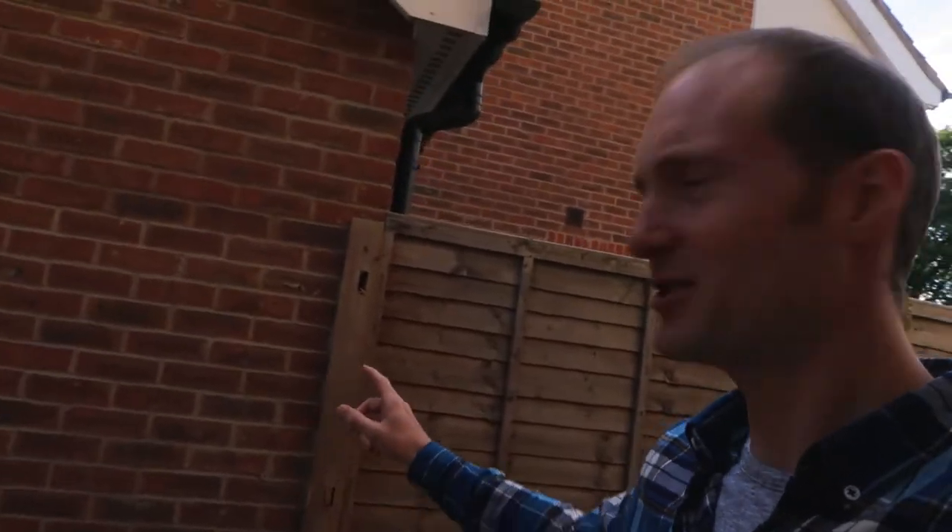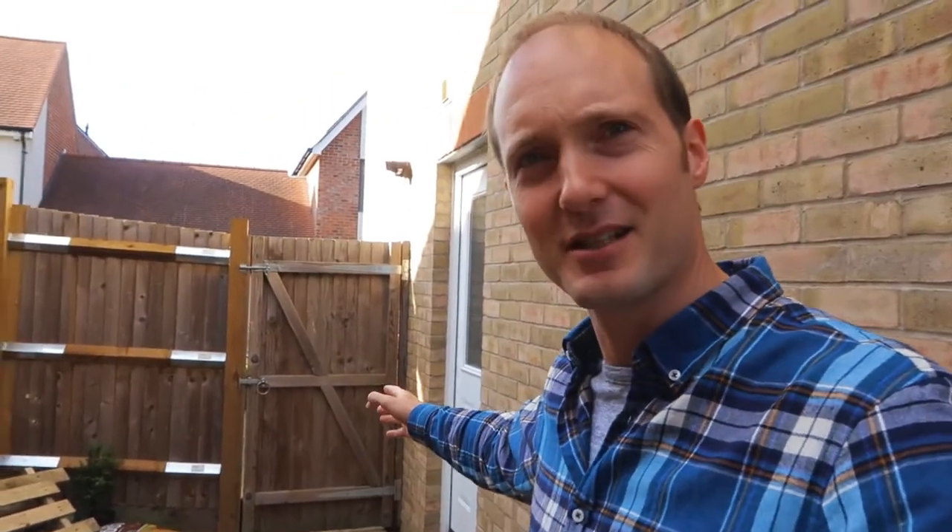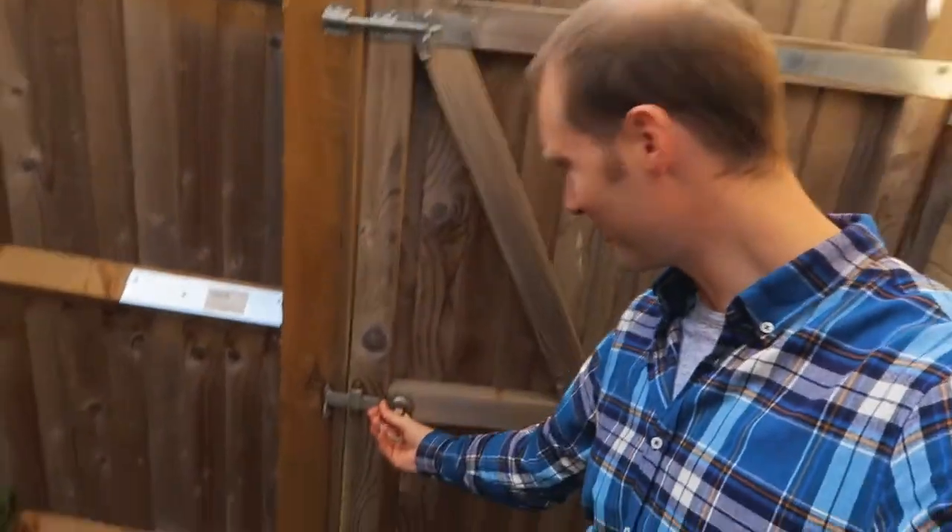I finally got around to moving the fence — I'll quickly show you now because I'm quite proud of it. The fence was originally here, and I've successfully managed to move it four meters this way. The whole thing works — the gate opens and closes. We've got the old gate in there too.